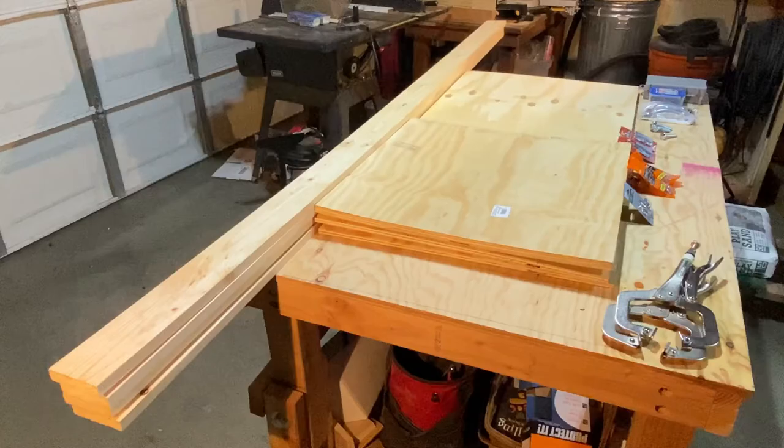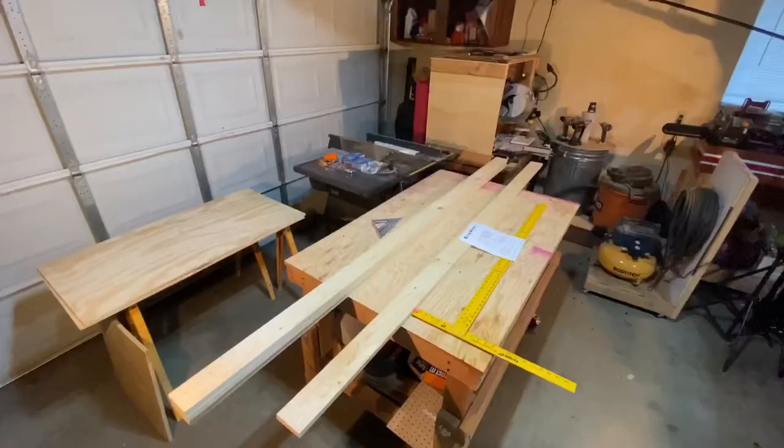For this project, I started by researching the dimensions of a cornhole set. Once I had the measurements, I was off to the local hardware store to pick up my supplies.